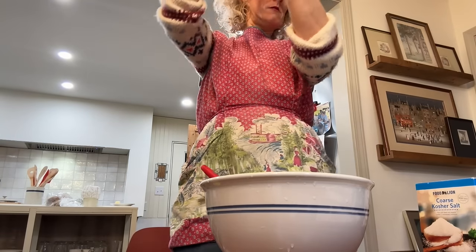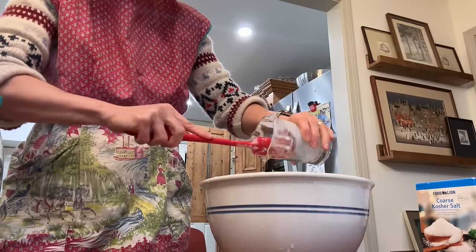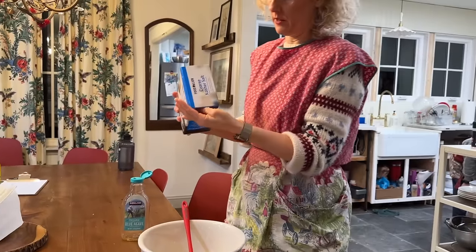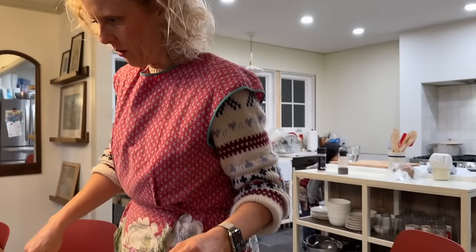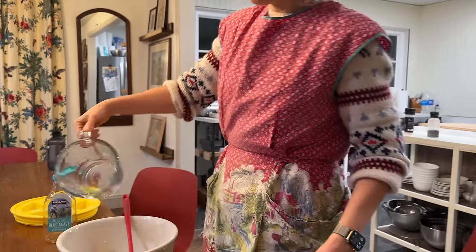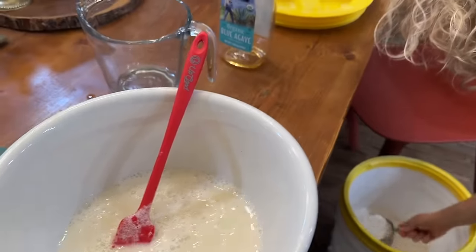We need a little bit of salt. I was out of kosher salt so I got it at the regular grocery store and found out it didn't have a spout, which is kind of ridiculous. Then we're going to start adding our flour. I've just mixed all these things in here and I'm going to add the flour — first just four cups of flour.